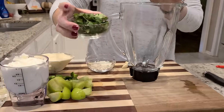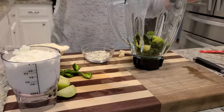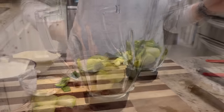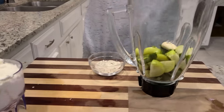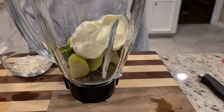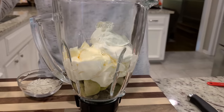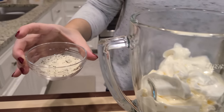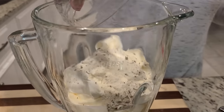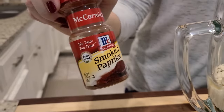Now we're just going to assemble the dressing. I'm going to add in a third of a cup of cilantro, our tomatillos and jalapeño, two cloves of garlic that I've already peeled, one cup of mayonnaise, one cup of sour cream, about a teaspoon and a half of lime juice, a couple of tablespoons of ranch powder. Optional is about a fourth teaspoon of smoked paprika — and y'all know we're going to add it in.